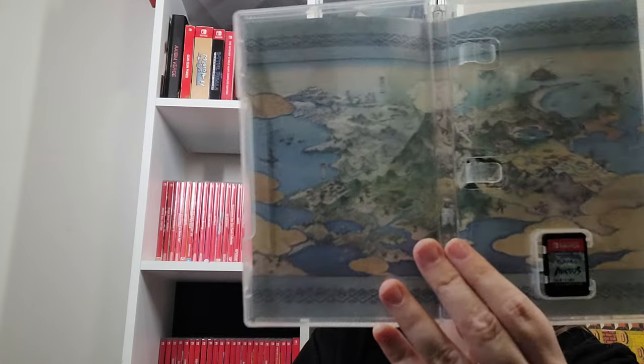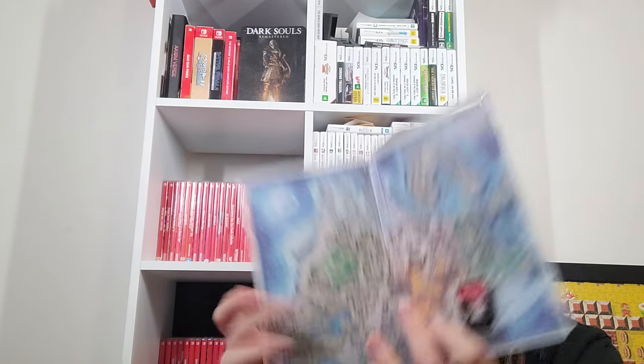Pokemon Shining Pearl — I have not actually touched this at all. They ruined the contests. I keep forgetting to check for alternate art inside — Mystery Dungeon has maps of the different areas, which is fun.